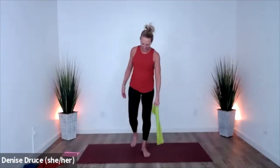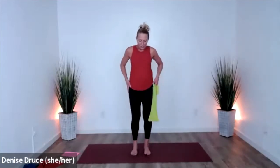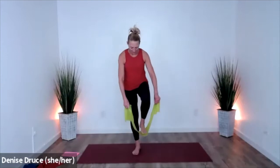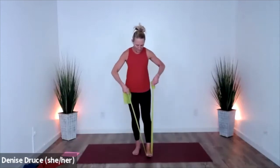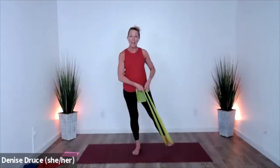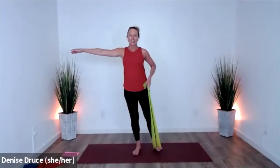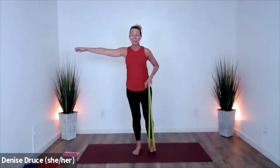Switch feet. Before you do, just notice — notice both hips. There might be a difference there. Step in the band — kind of take as much of the flat band as you can. As the foot goes out to the side, that'll fold it better. Here we go — lift the leg, try not to pull it up with your arm, use your leg muscles.